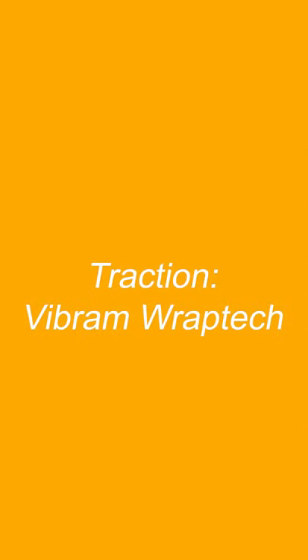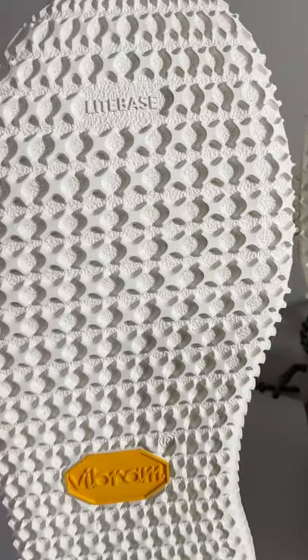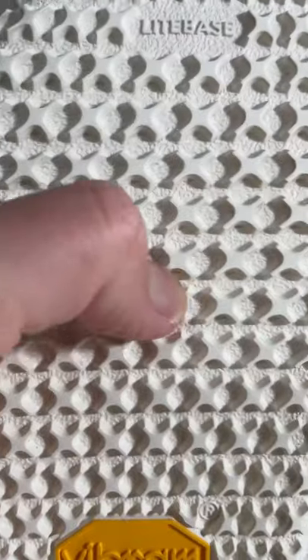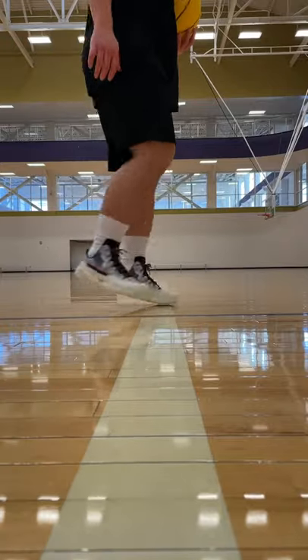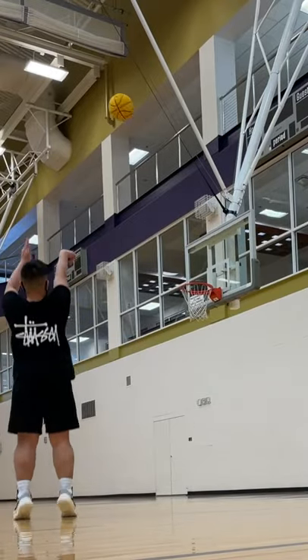These shoes have the Vibram RapTech outsole. The traction pattern is very straightforward and simple — a bunch of X's across the entire outsole. The rubber compound feels nicely tacky but also firm enough to be durable, and the grooves are pretty thick. On an indoor hardwood court the grip is really strong, with a little bit of squeaking for those who like that sound.